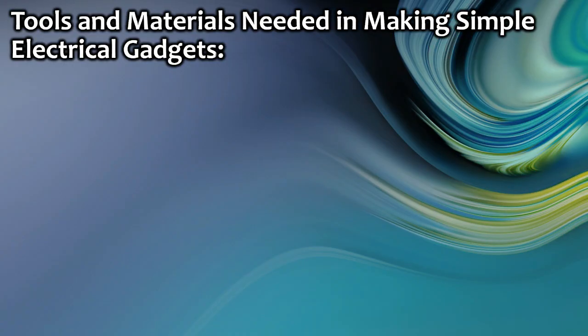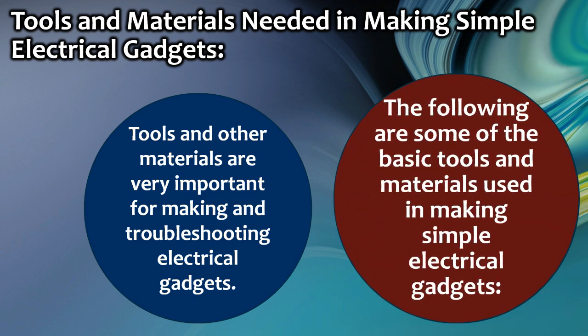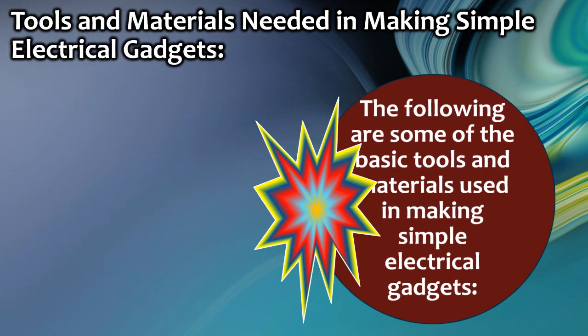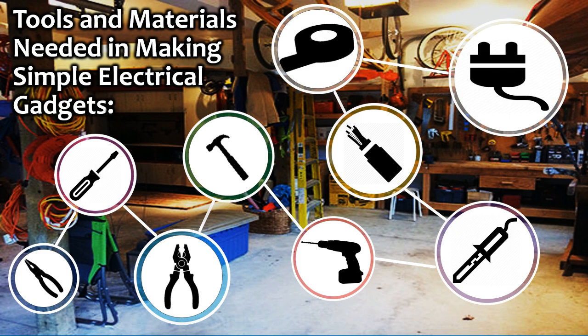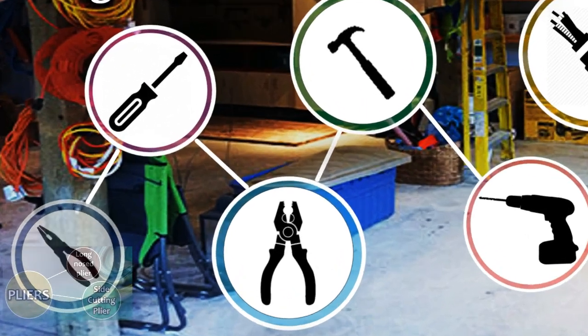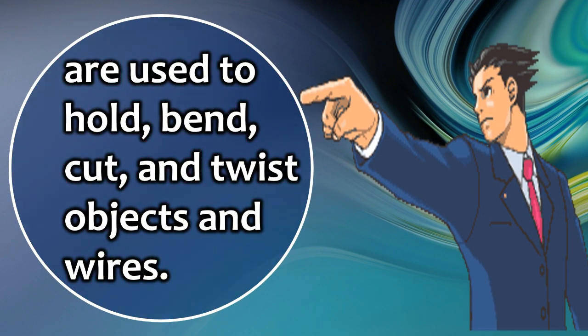Tools and materials needed in making simple electrical gadgets. Tools and other materials are very important for making and troubleshooting electrical gadgets. The following are some of the basic tools and materials used. First, pliers — such as long-nosed and side-cutting pliers — are used to hold, bend, cut, and twist objects and wires.